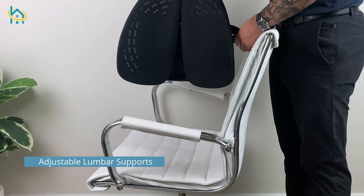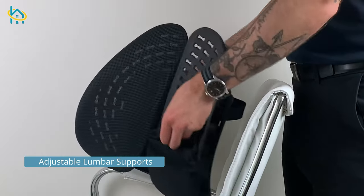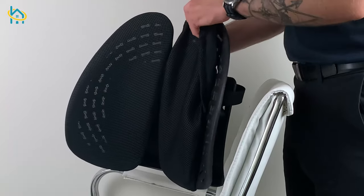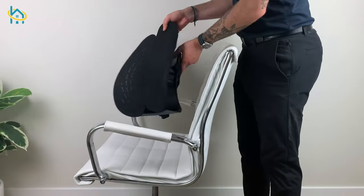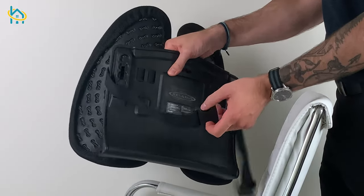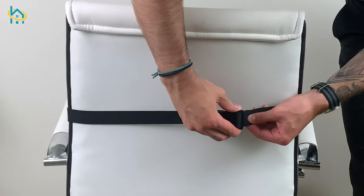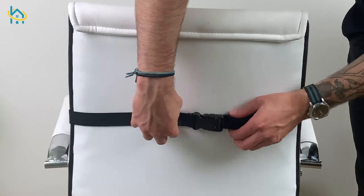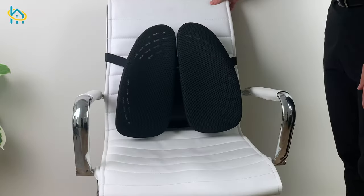Moving on, we have adjustable lumbar supports. These supports are often made out of durable plastic material and have the highest level of customization. Like other lumbar supports, these also have adjustable straps that will secure them to your chair, whether at home or at the office. Simply clip the buckle together and adjust the strap so it is tight. The unique benefit of adjustable lumbar supports is that they are truly customizable to your specific needs.